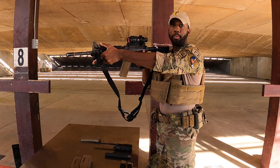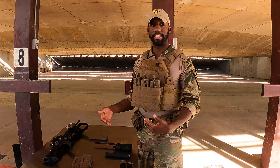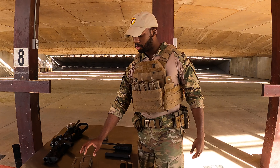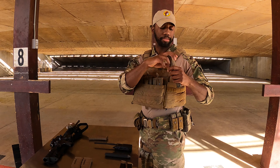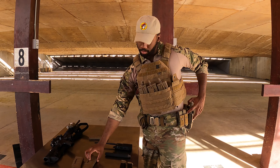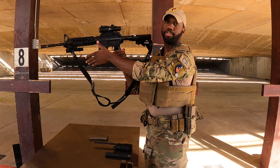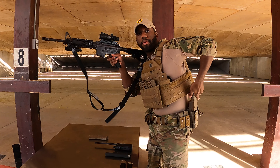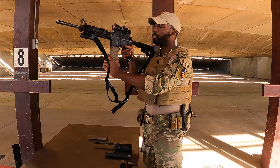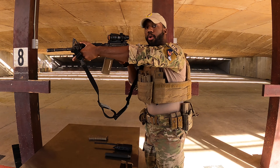I have three more magazines to load into my belt. Whenever I load them into my belt, I'll have the round facing to the rear. So if I need to reload, I'll just reach down, grab the magazine, rotate it up into my weapon, and then continue on.